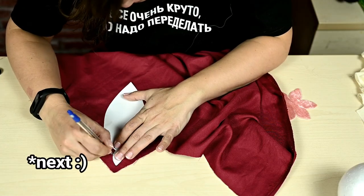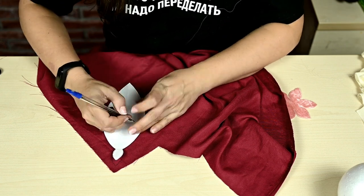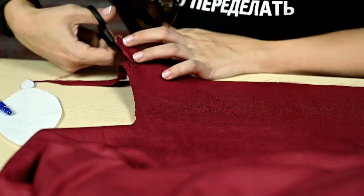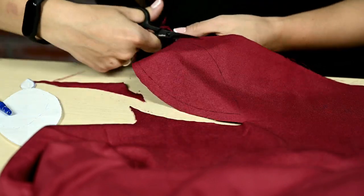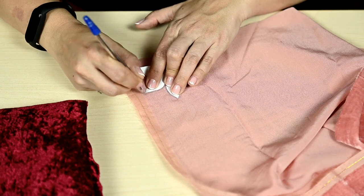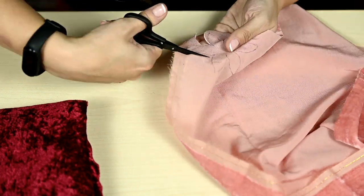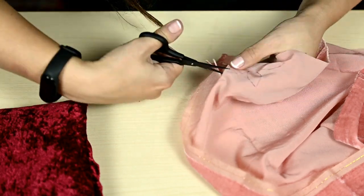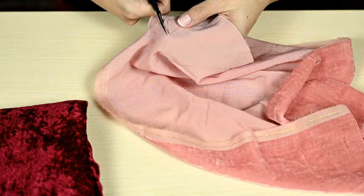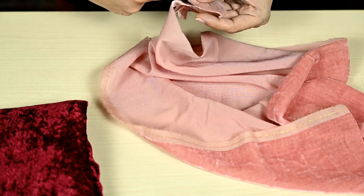For the next ornament it will be a pomegranate — a template is required. I made six pieces from wine-colored velvet and I'm also cutting out a small pink flower — this is the inner part of the pomegranate crown. It's better to make it from fabric that doesn't fray much, otherwise it will not be possible to turn it inside out safely.